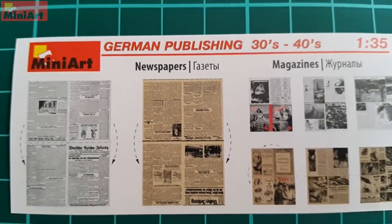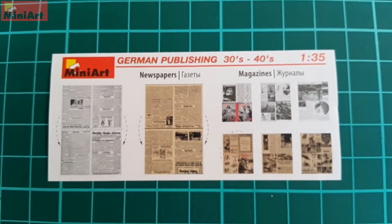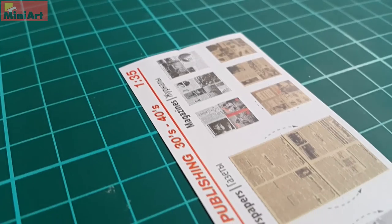There are two newspapers and six journals typical for the era. One of the newspapers is whitish, which probably was not the case back then, but the other one is the proper color.